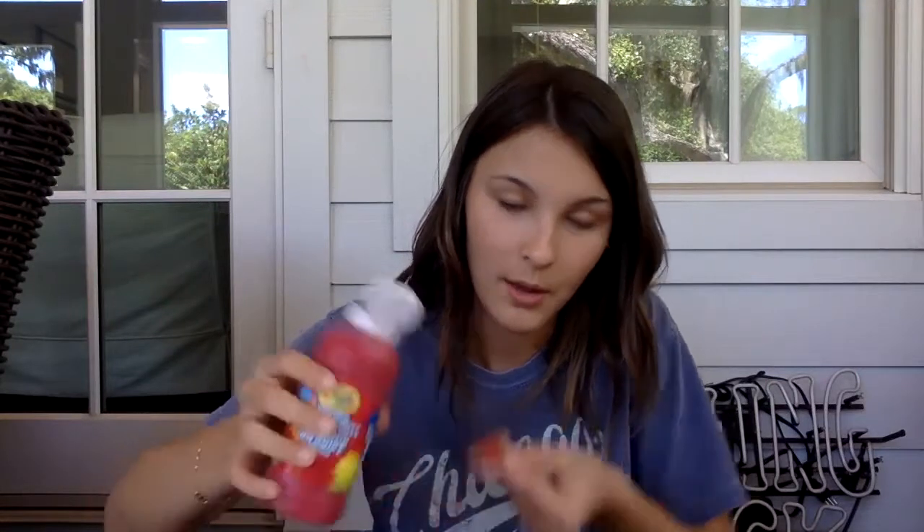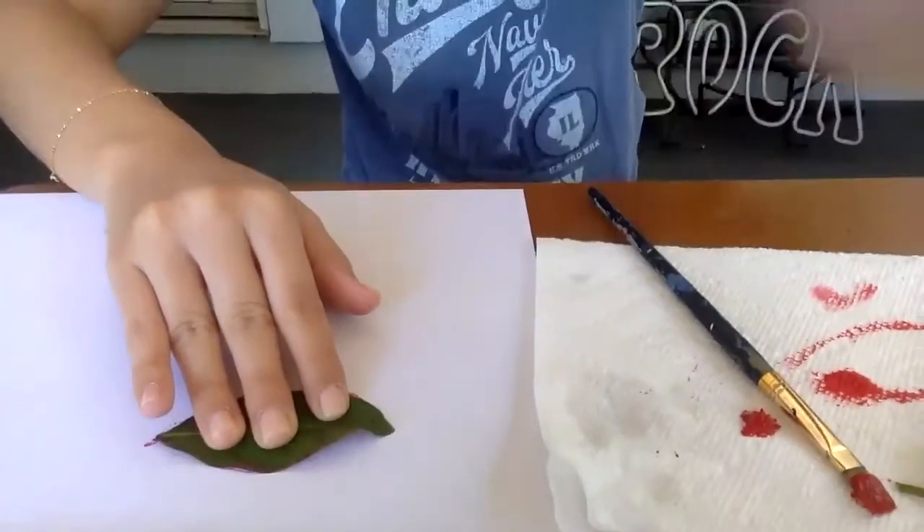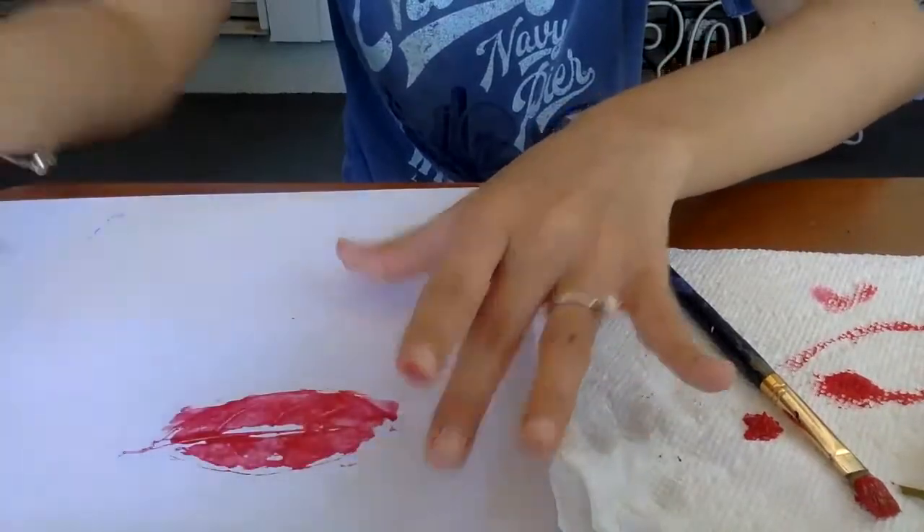So what I'm gonna do is I'm gonna take my leaf, take my paint — I just have finger paint because that's all I have — I'm gonna pour some paint on it. Your child could definitely just push it around with their fingers. I'm gonna use a paintbrush. So I'm just painting this, making sure it's good and even, take it, it looks like this. I have my piece of paper and I'm going to — I'll show you. Push it all the way down, then you lift it — it's a leaf print!